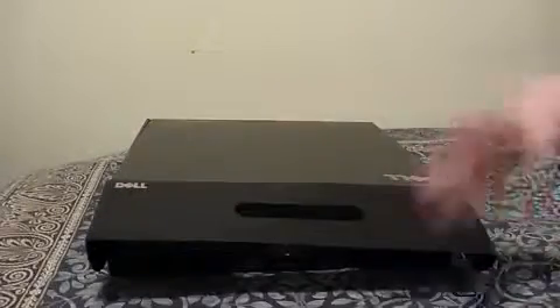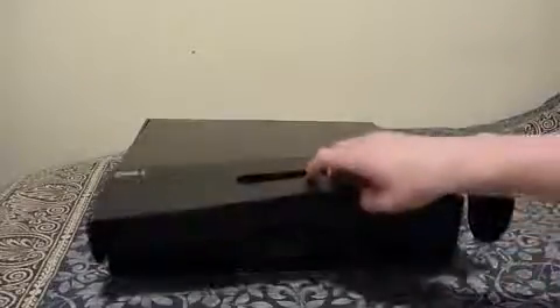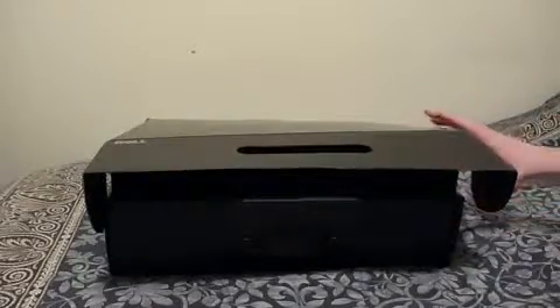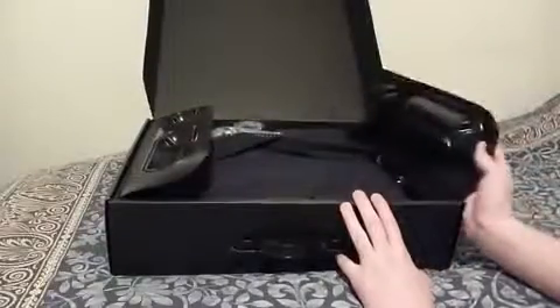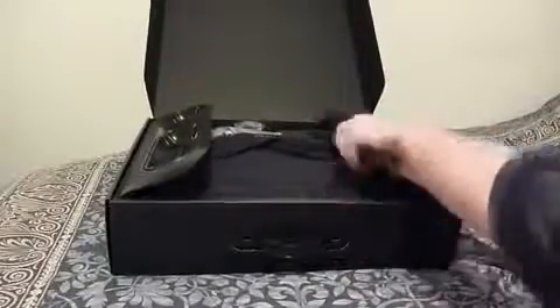This came in another box — I took it out because I had all my personal details on there. So we're going to see what it comes with. The packaging to protect it seems quite strong, so if you're going to get it delivered by post like I did, it should be all okay.